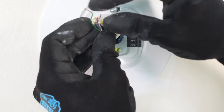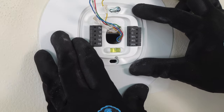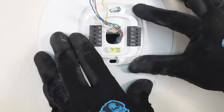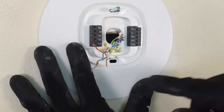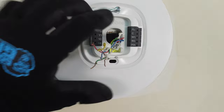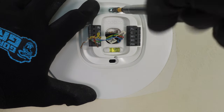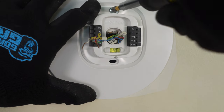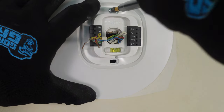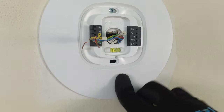We just want to make sure we have all five of our wires through — one, two, three, four, five. All our wires are through. Now we can go ahead and level our backing plate and tighten up our screw. I like to finish the screw with my screwdriver rather than the drill so I don't over-tighten it. I'll put it nice and snug, and now my backing plate is level and I'm ready to put my thermostat on.